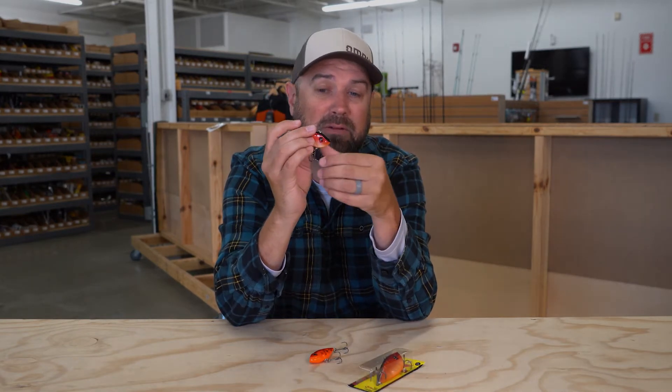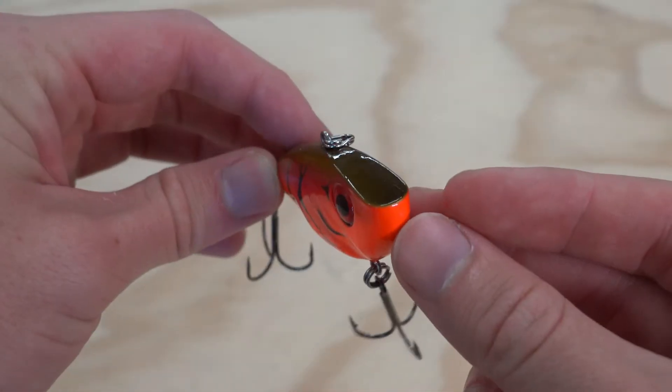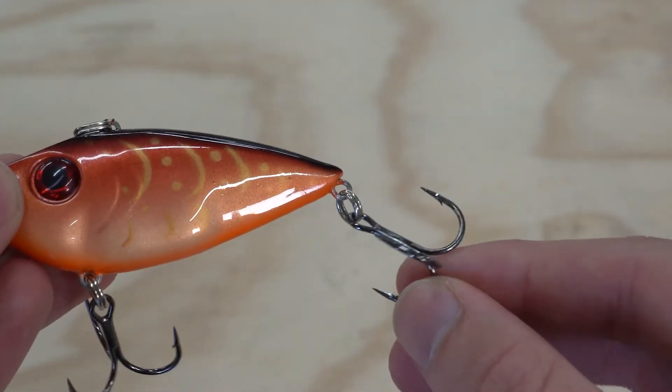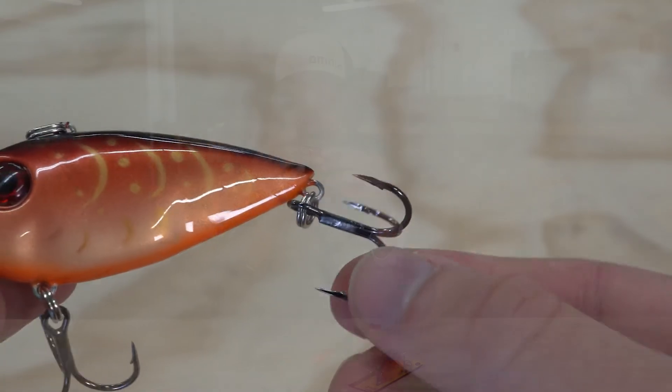The Red Eye Shad itself is very, very popular for a lot of different reasons. The rattles in them are really high pitched — loose BBs swinging around inside, making for a lot of commotion as it comes through the water. If you notice, the head on it is extremely flat, but these things cast an absolute country mile. They come with super sharp VMC hooks and have been very popular with tournament anglers for a long time.